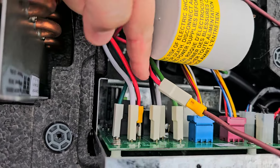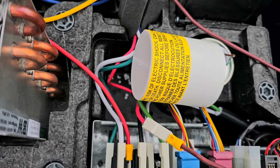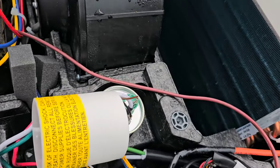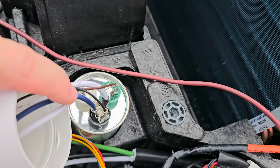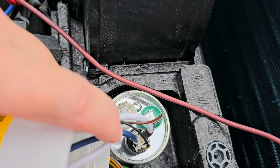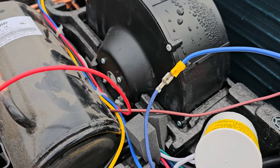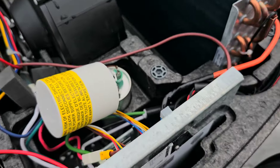Now the next one we're going to deal with is the blue wire from the soft start. I'm going to unplug the blue wire on the C terminal of the capacitor and plug it into the blue soft start wire. I'll go ahead and wrap that connection with electrical tape. That's done and out of the way.